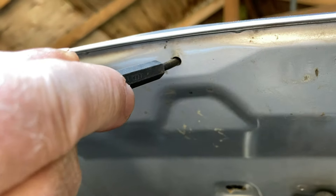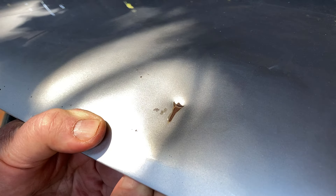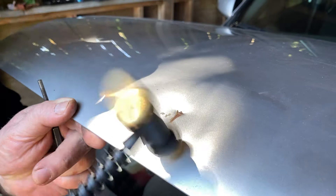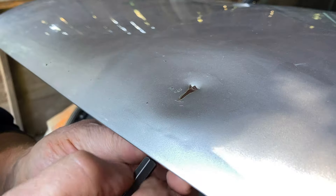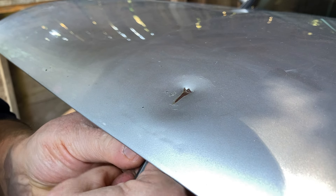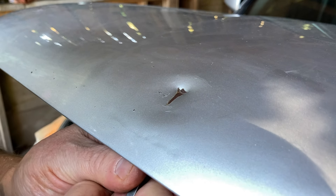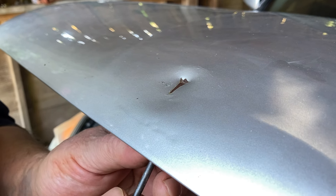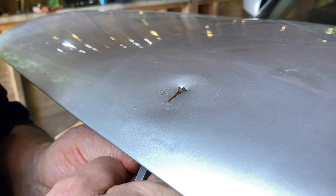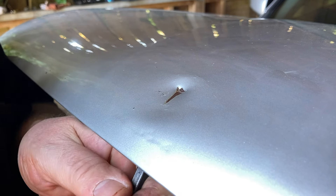You want to find an access hole near the damage and find something to pry it up that fits through. Hammer the high points to release the tension and pry the dent up as best you can. A little light hammering may help with the creases.